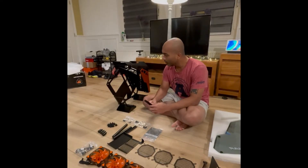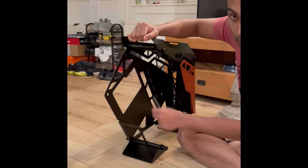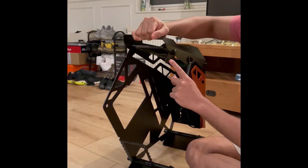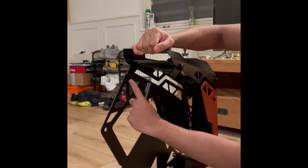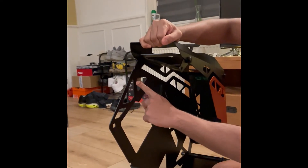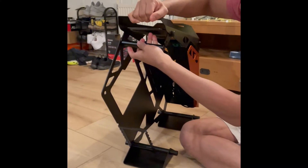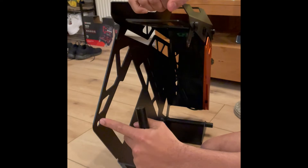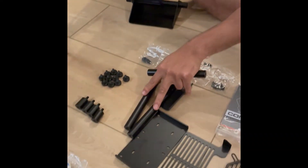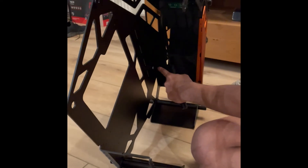Proceeding further, we will now be connecting the upper loose part. As you can see, the upper part is loose, and the connection between the movable part and the fixed part has to be done by this connector. It will be fixed here, and then the two big rods will be fixed here and here like this.